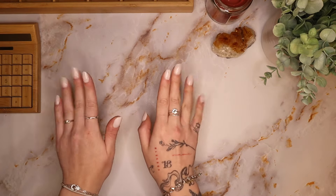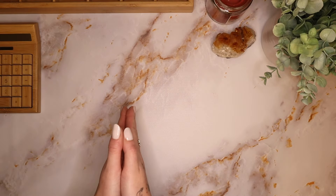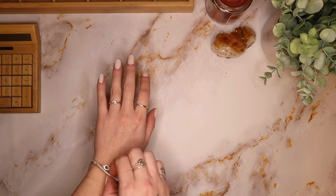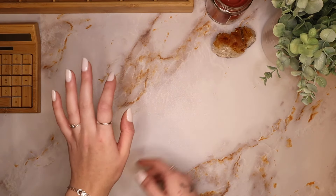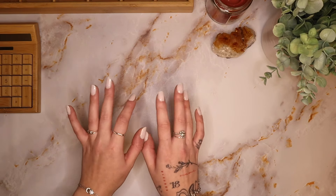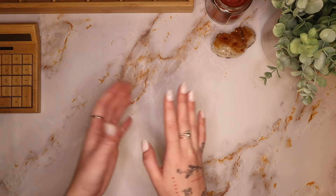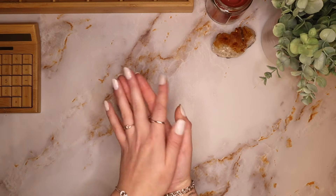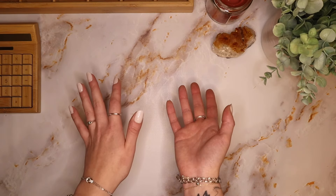Hello lovelies and welcome to another video! If you are new here, welcome — my name is Lily. I am a 24-year-old cash budgeter and stuffer. I'm currently living with my boyfriend and our three dogs in our first home together, and we are really just trying to get a handle on our finances and our lives. If any of that sounds like content that may interest you, I hope you consider hitting that subscribe button.